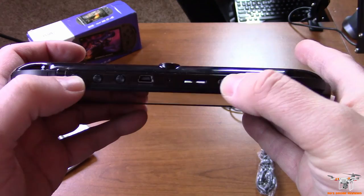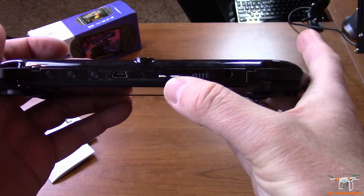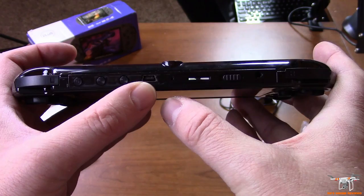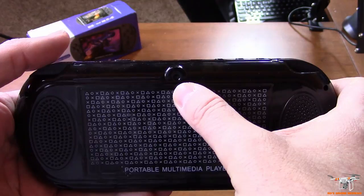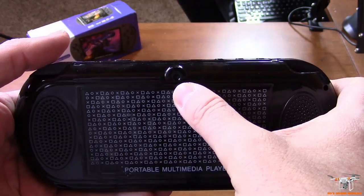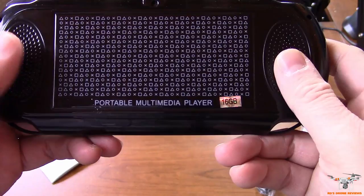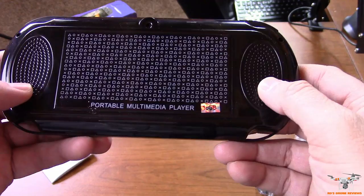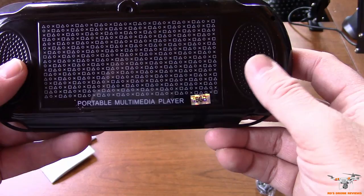There's a TF/micro SD card slot on the side — I already have one in there with a couple of games loaded. There's a mini USB port for accessing internal memory or charging, volume up and down buttons, and a camera on the back. It has two speakers on the back, though one review I watched suggested it might actually just be one speaker — so you may not get true stereo audio from the speakers.